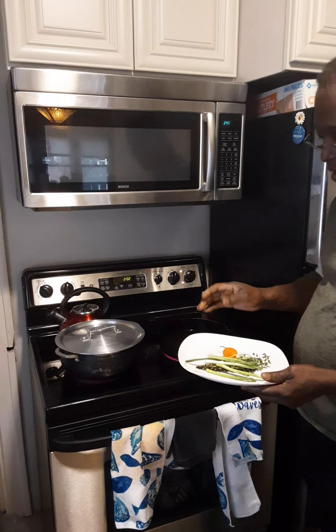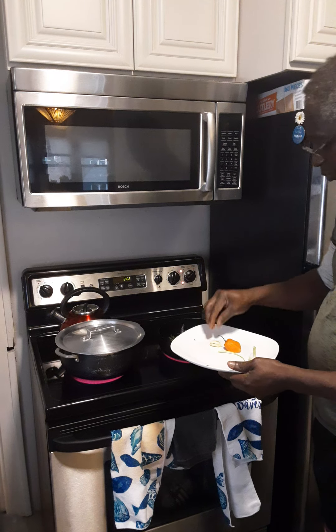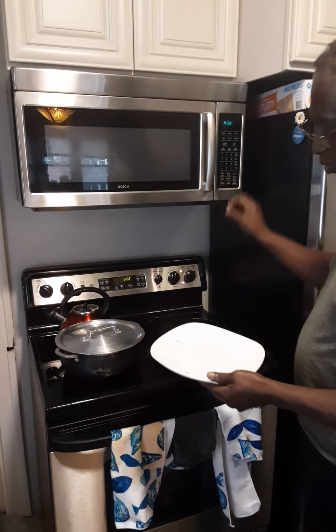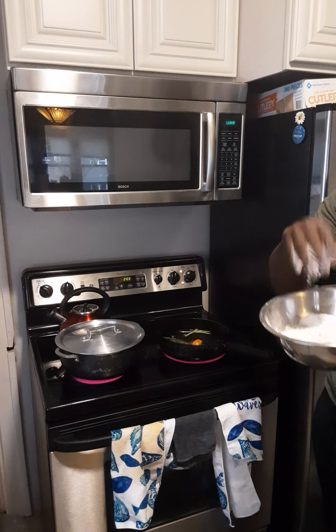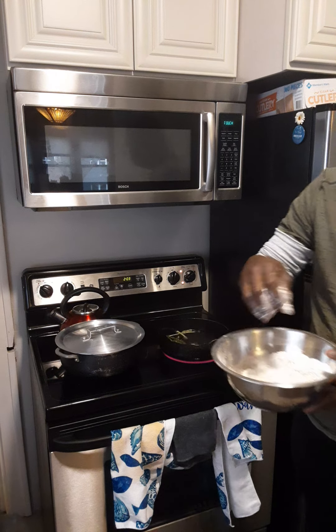We have our oil on the fire going hot. We're going to season up our oil — we put in some scallion and a piece of thyme. We're going to get our chicken ready. Here we have our flour with our oats, seasoned just like we use to season the chicken.